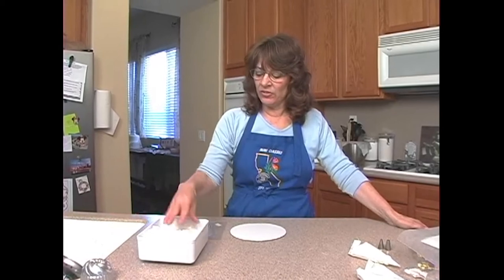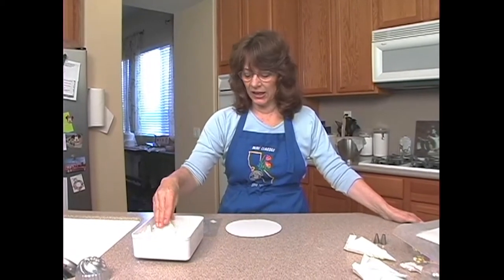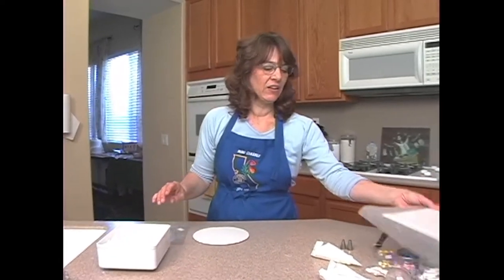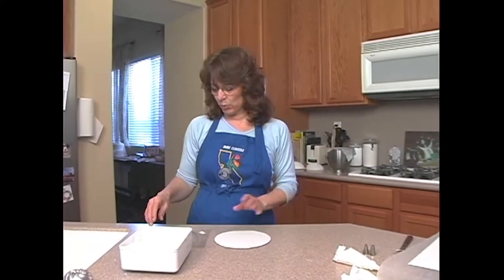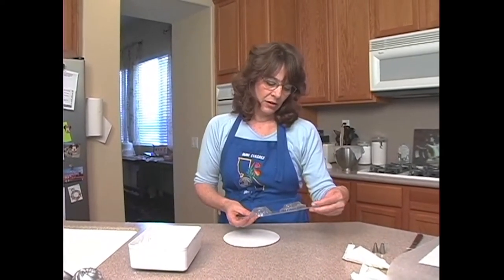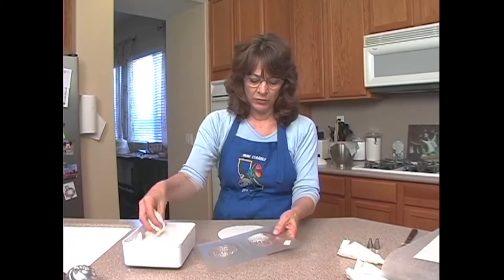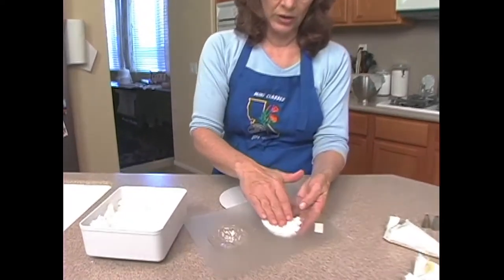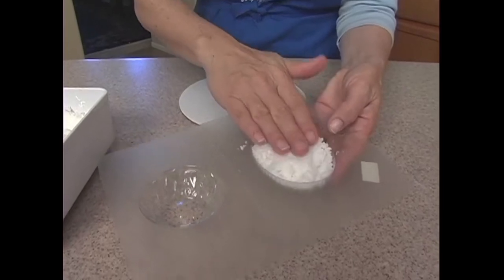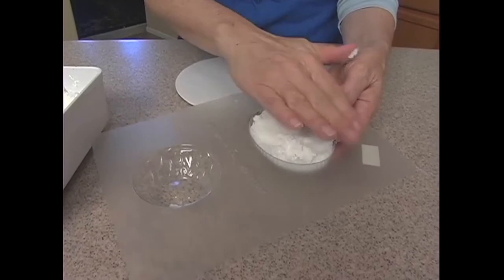Right now I'm going to use this leftover sugar that I had from scraping out my egg and make the base this is going to sit on. There are many things I can use for the base — any kind of mold you happen to have. This happens to be an egg mold that's actually made for making a base for an egg, so I'm just going to go ahead and fill that.